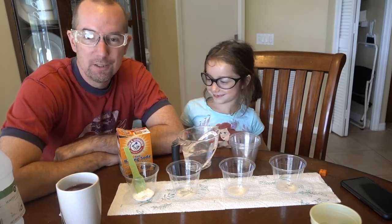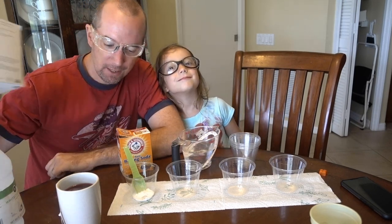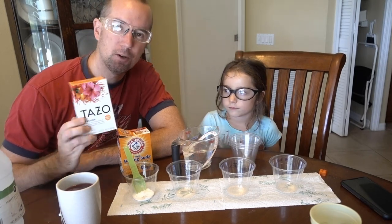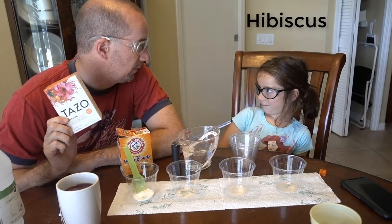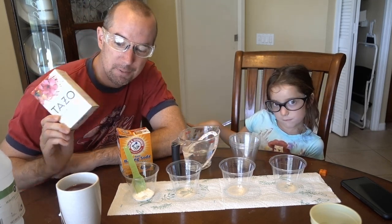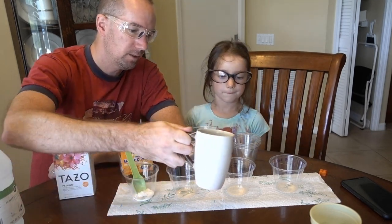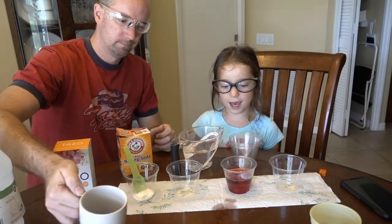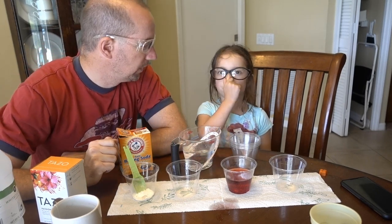So we are going to do some acid-based chemistry with some really cool things. It turns out that there is a chemical inside this substance here. This is Tazo Passion Tea and it contains hibiscus. So we're going to see if we can change that red color a little bit. See how it looks kind of red?